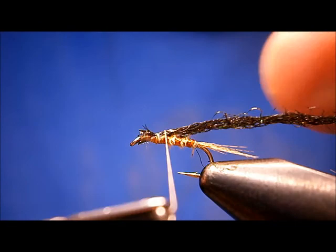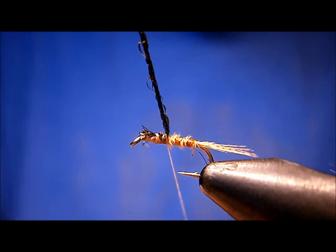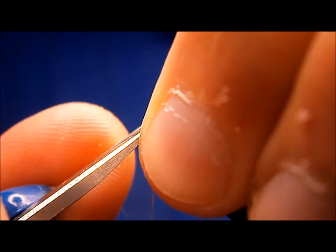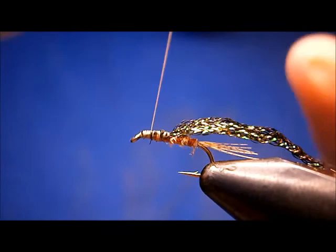I'm going to wrap it back and lift up to see where it's at. I don't want a real short wing case — I want a decent sized one. I'm going to bring it back to about halfway on that third rib. Pinch these butt ends and tie them in. I don't want anything longer than the eye. Wrap it down to the eye, bring it back up, tie them in nice and smooth.